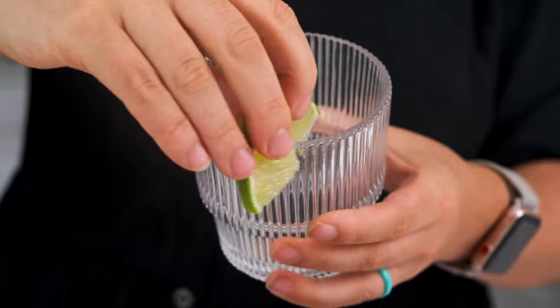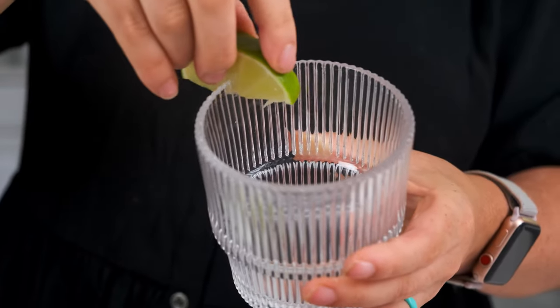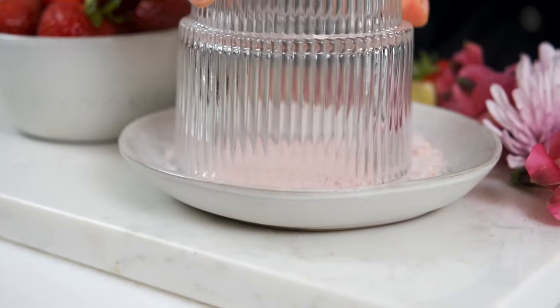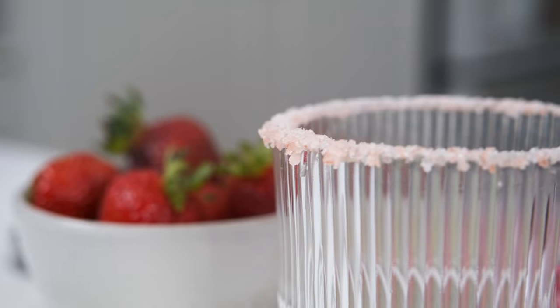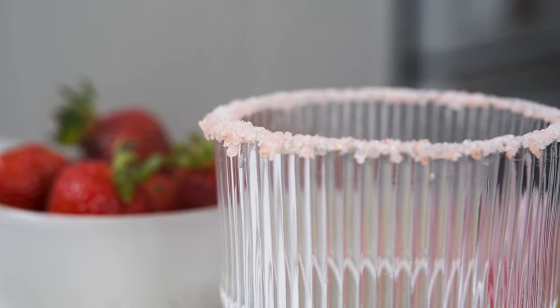When you're ready to serve the margs, start by prepping the glass. Run a lime wedge around the outside of the glass, then dip them into the margarita salt or sea salt. We used pink Himalayan salt to add a little more pink to the cocktail, then set that aside.